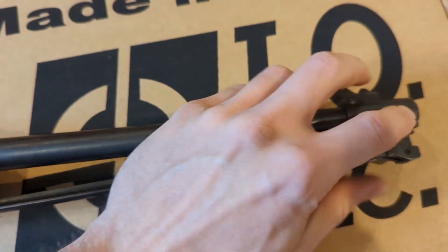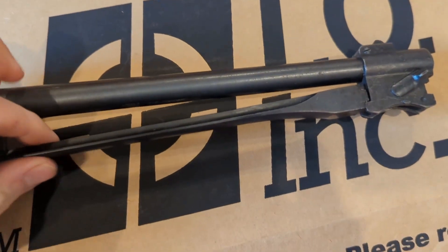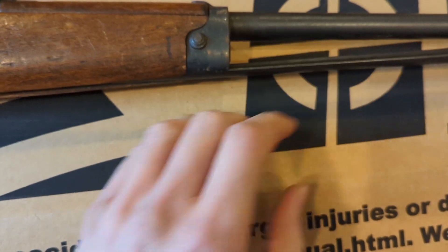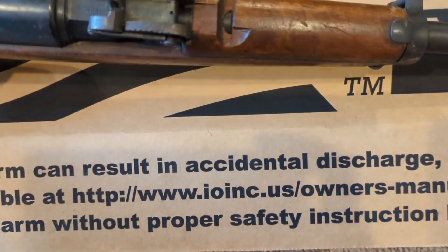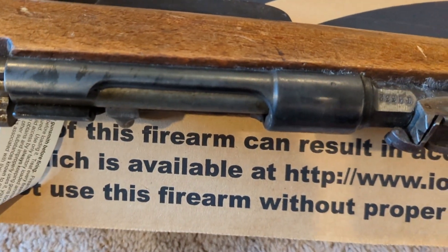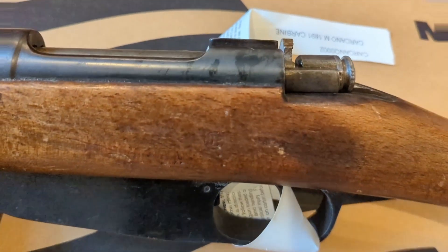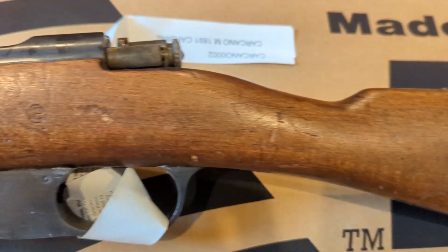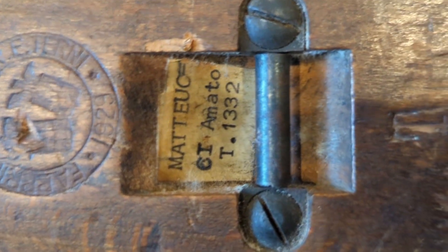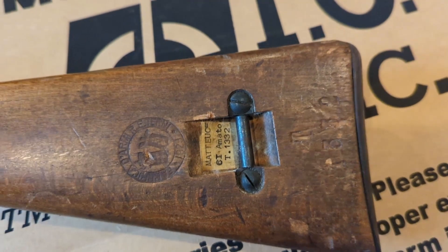This one looks like it has a lever here for the bayonet — a little bit loose, but not to the point where it falls out from the stock. It has a really nice cartouche here, dated 1929, and another — could be another inspection label here as well. It's pretty cool.